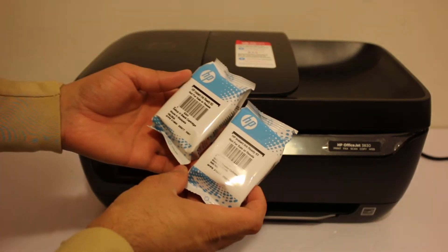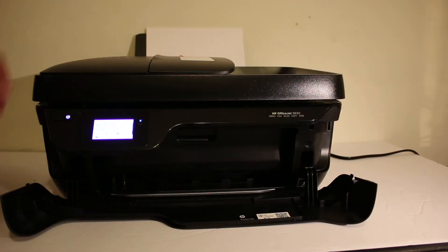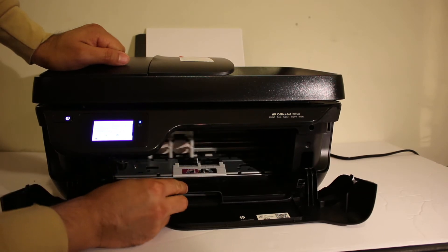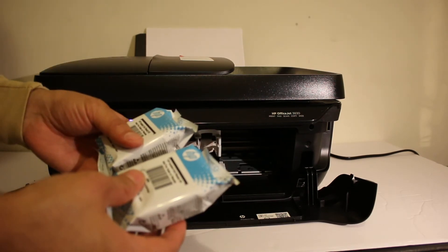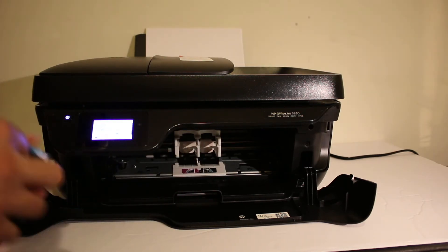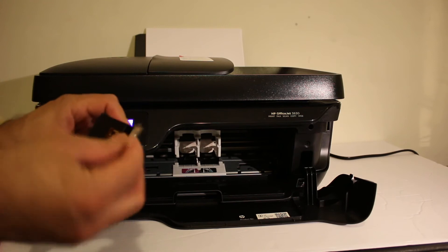We get a set of ink cartridges — number 63. Open the front door and the ink cartridge chamber door, which is just behind it. Take the ink cartridges out of the plastic packaging and also remove the orange seal.